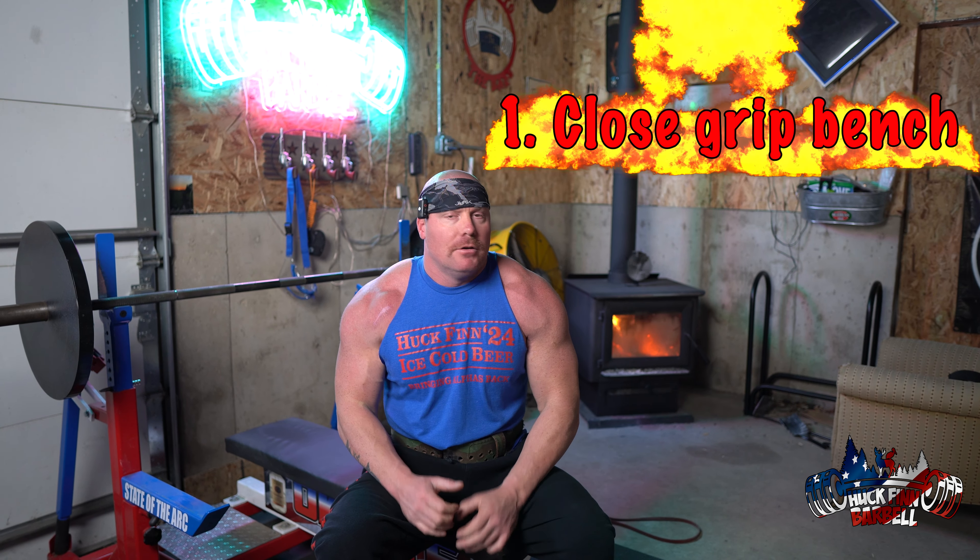You can put a guarantee on a box of shit and all you got is a guaranteed box of shit. So let's go. Exercise number one: the close grip bench, one of my favorite exercises of all time.